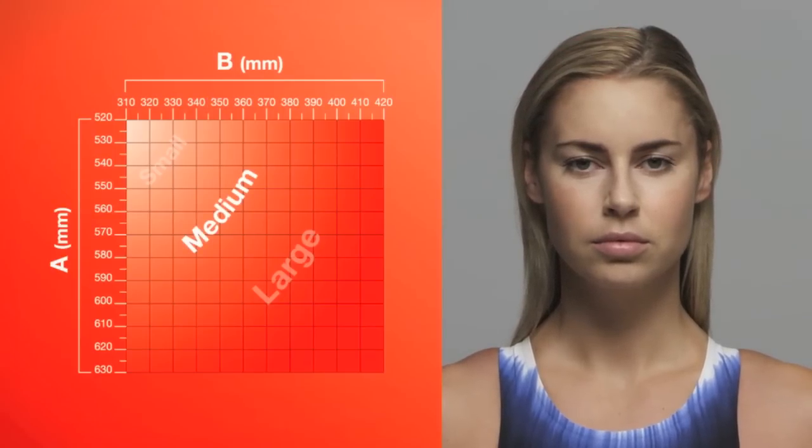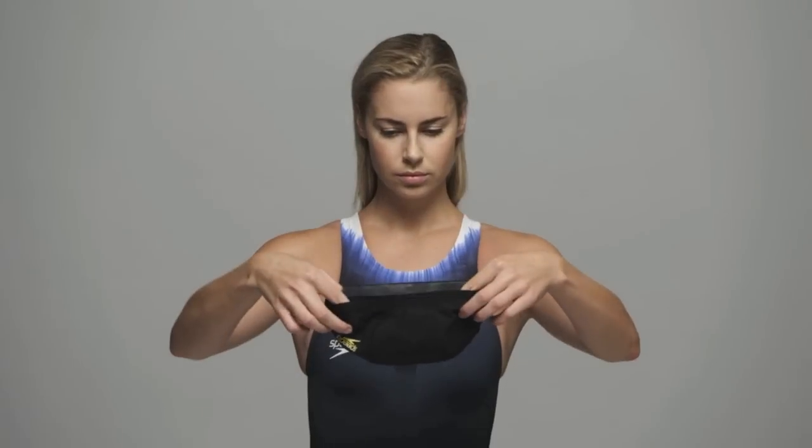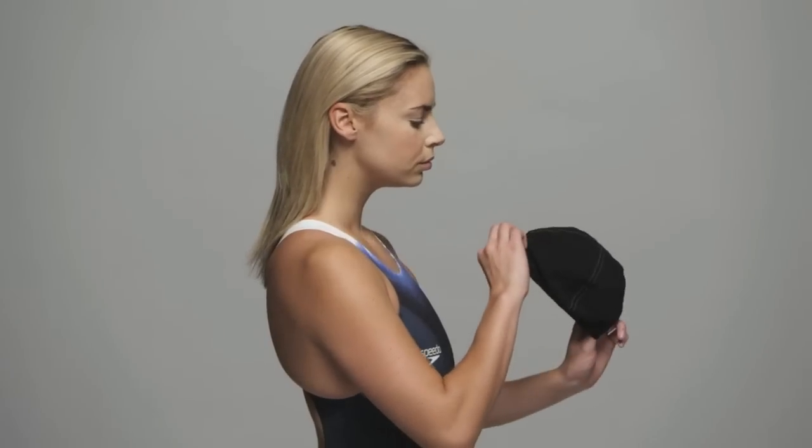If you are between two sizes, we would recommend trying both on to find your personal preference. Ensure your hair is down, flat and dry to achieve the best fit.